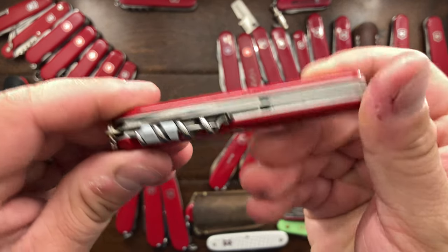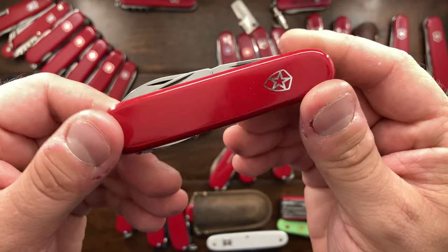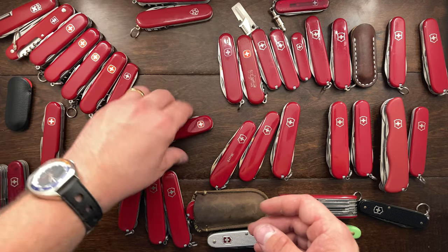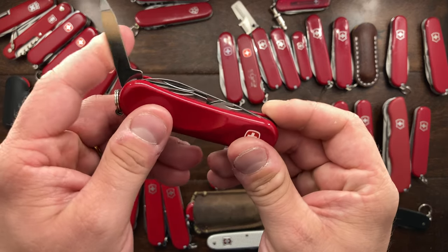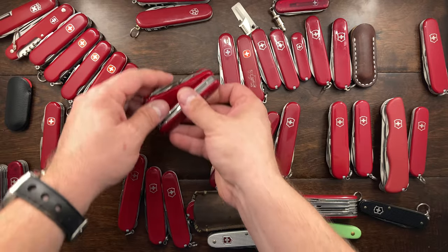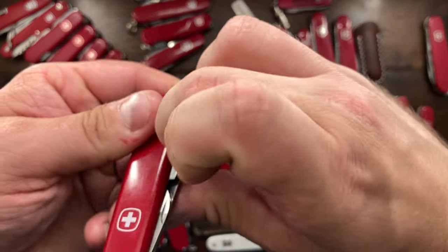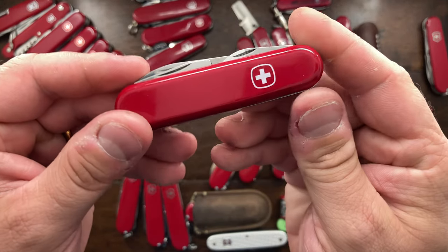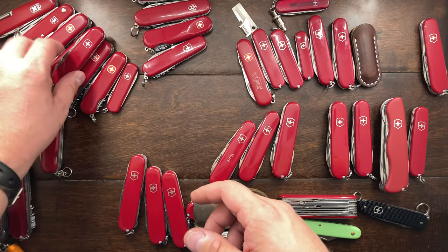I'm tempted to keep the Schrade because it's essentially a Spartan and I carry this one quite a bit — I'm probably going to think about that. Now this is going to be the same as a Victorinox Traveler, and that's something I'll have to think about. This is a Wenger Apprentice, and it's definitely going to go — I just do not carry it enough. It's probably from the 1990s, so that's going into the sale bin.